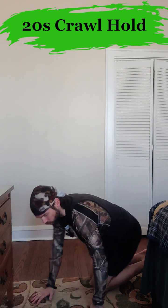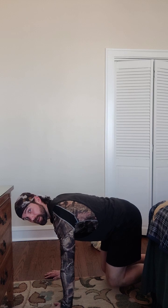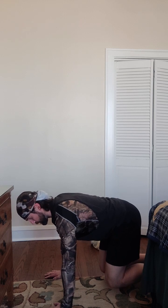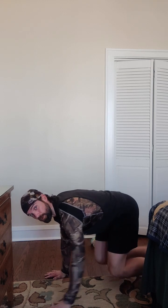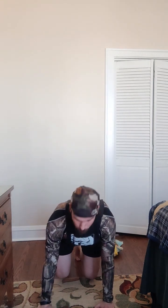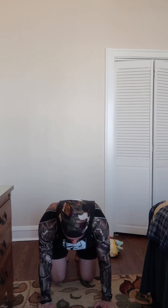Here we go into crawling. The goal is to have knees below hips, knees floating off the ground, with hands below shoulders, and hold that position. This can feel really intense on the wrists, so if so, back off, roll them out, and come back in.